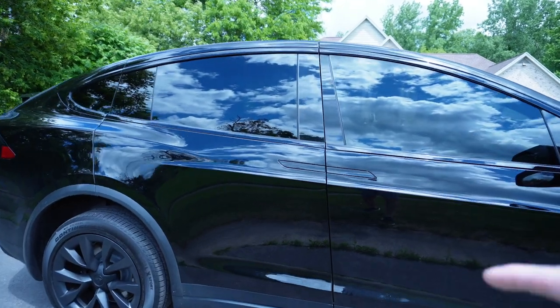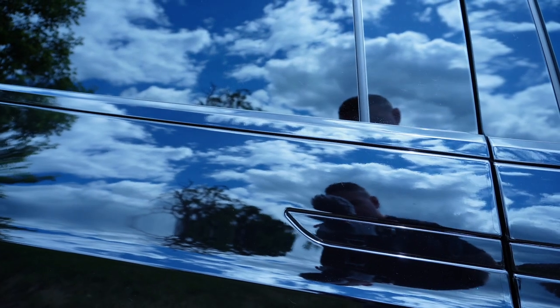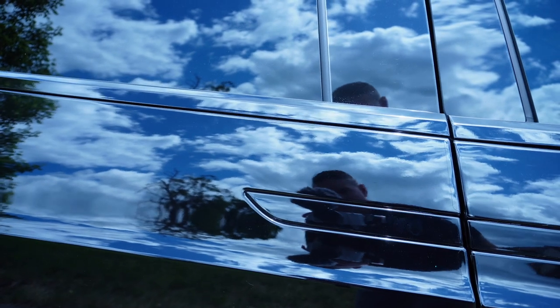I pulled the Model X out of the garage and the passenger side Falcon Wing door is the one that will not open — it needs to be recalibrated. I'm going to press the door button from the exterior so you can hear the tone it makes. Hopefully you can hear that — it's like three beeps.